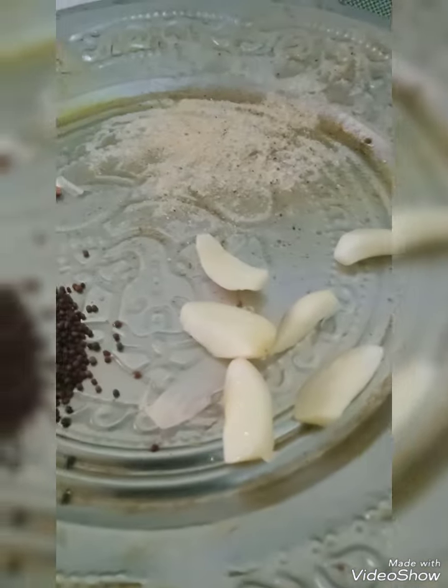Now in a kadai I have taken gingelly oil. In that I am going to put mustard seeds, fenugreek seeds, asafoetida, and garlic.